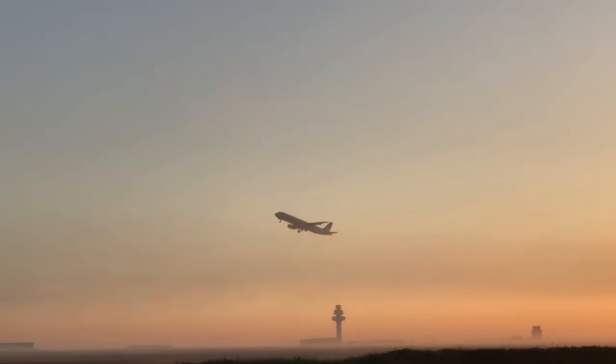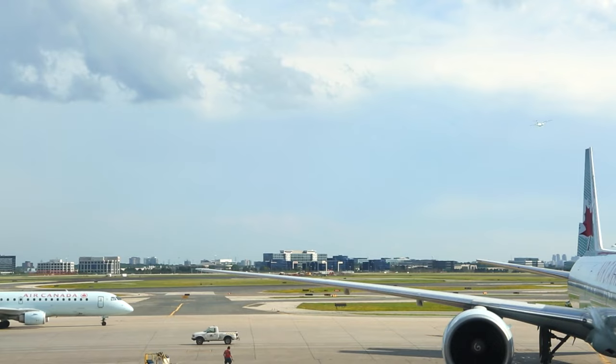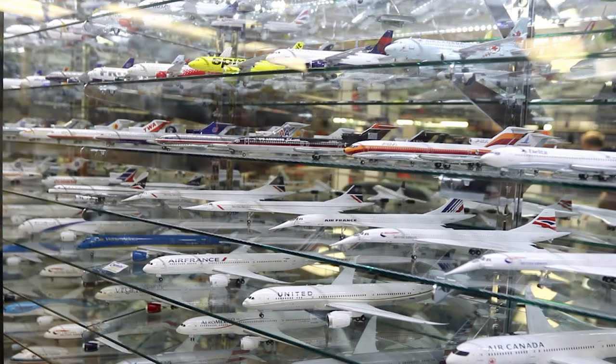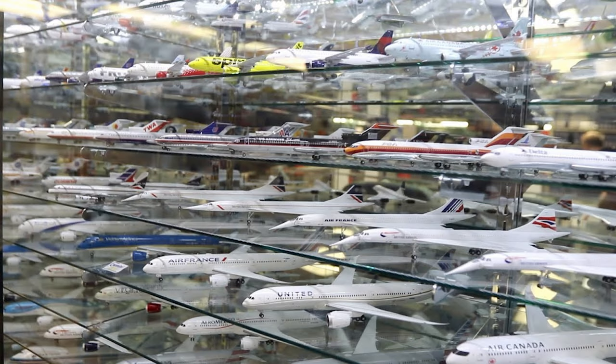Are you fascinated by aviation and the trail of flight? Have you always wanted to start a new hobby that combines your love for aviation and your attention to detail? Look no further! In this video, we're diving into the world of model airplane collecting. Whether you are a seasoned collector or just starting out, this beginner's guide will get you excited about the possibilities.